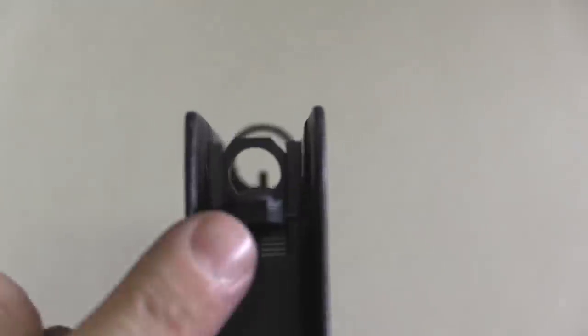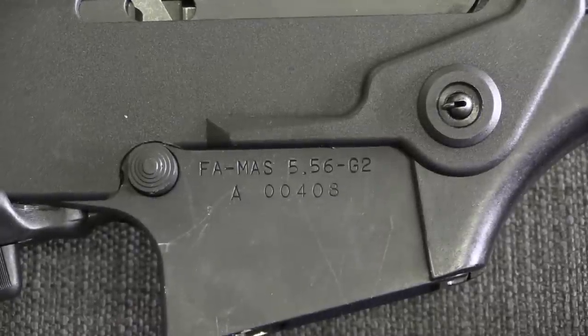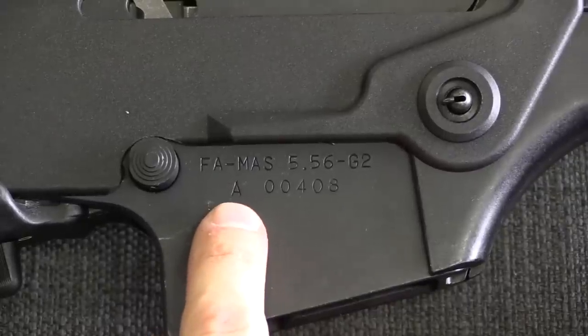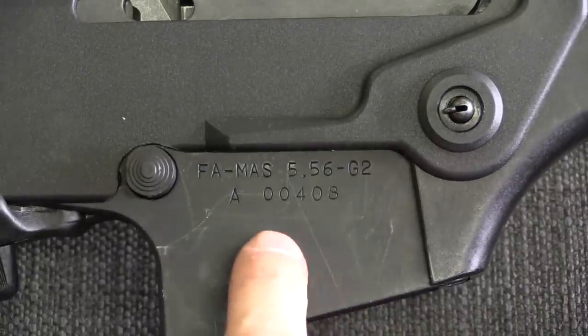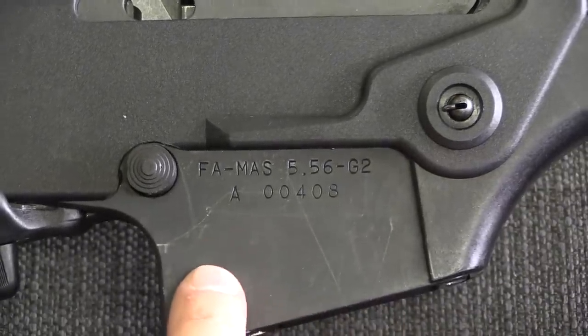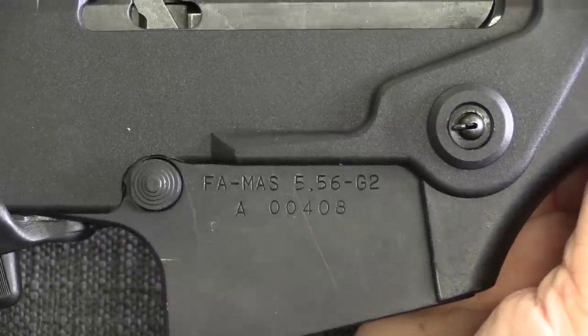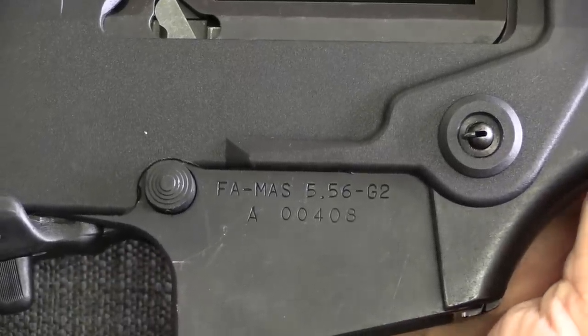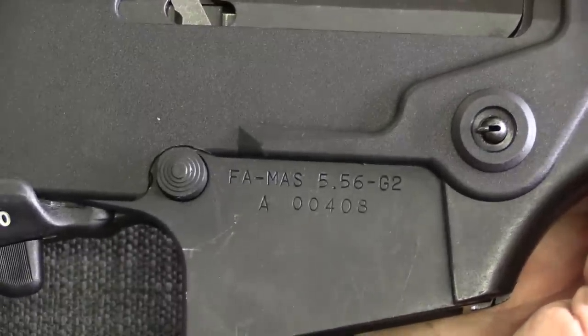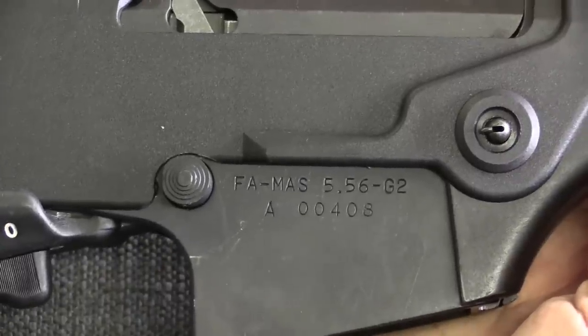That's kind of what the ghost ring sight picture actually looks like to the human eye. A quick look at the markings: this has a standard G2 marking, except it has an A-series serial number. The standard G2s were M-prefix — where M was the Navy contract — and the A's indicate prototype rifles or special production rifles. This is the 408th; they made fewer than 1,000 — I want to say 700 or 800 A-series rifles — comprising all different configurations: some very short prototypes like this, some going in the other direction to sniper long-barrelled versions, and everything in between.